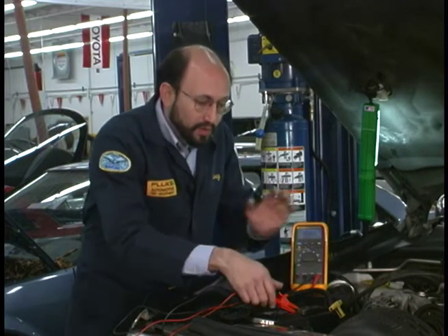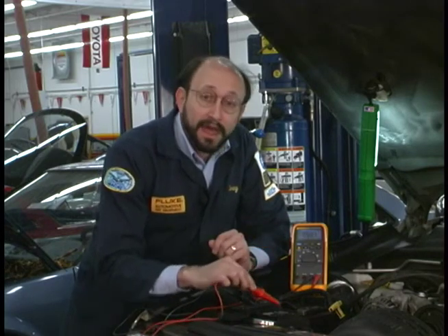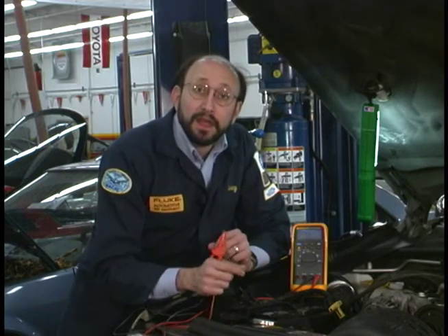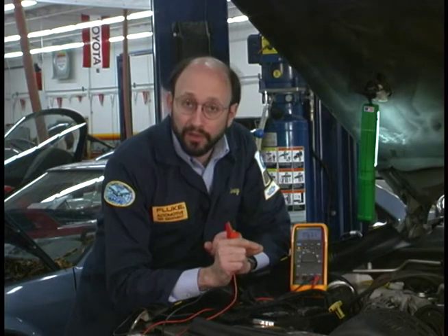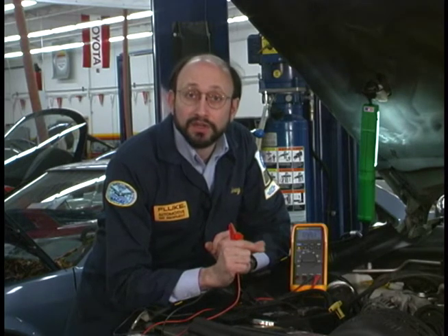While I'm connected to the battery, I can test the alternator diodes — it's real easy. I can simply switch to AC volts. We'll take the red lead and instead of hooking to the battery, I'm going to go to the back of the alternator, because if I hook up to the battery, it acts sort of like a shock absorber and will absorb a lot of that AC. I'm looking for anything less than 500 millivolts. If it's above 500 millivolts, that might indicate a problem in the alternator and could cause problems in the powertrain control module.